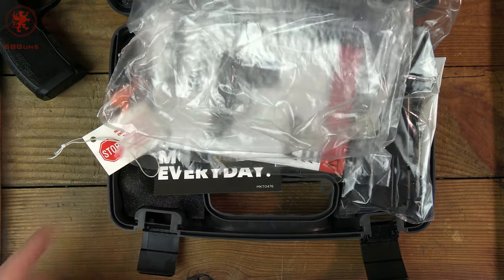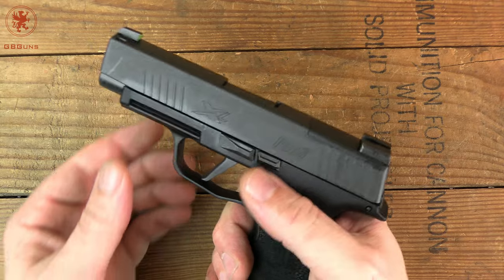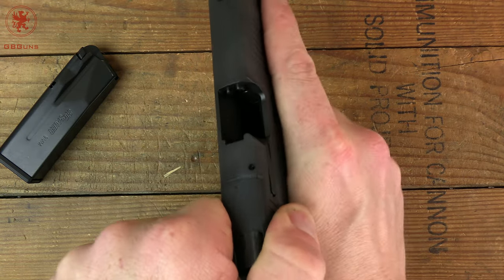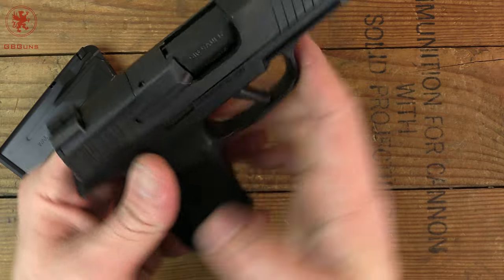Let's get that out of the way and take a look at the gun. I've zoomed in for this little guy. First things first, we'll show clear — magazine kicks out fairly well, and we can see we've got an empty chamber. We do have a witness window there up top.